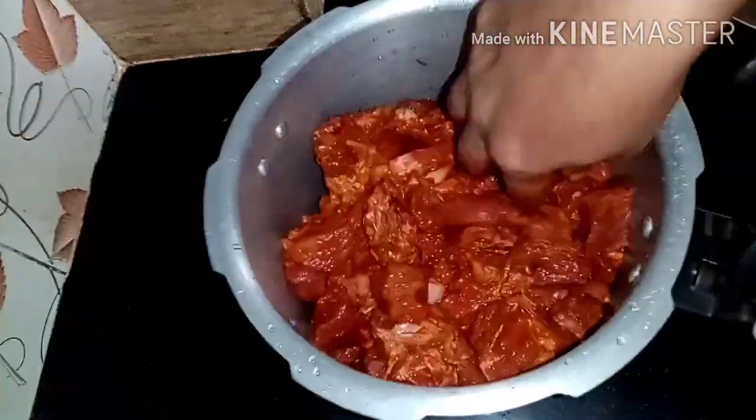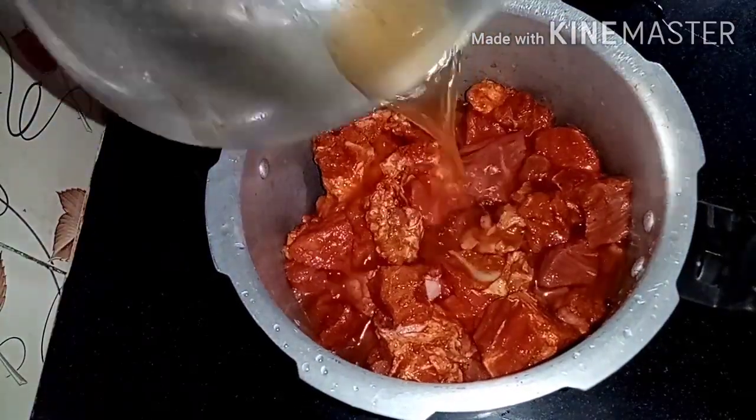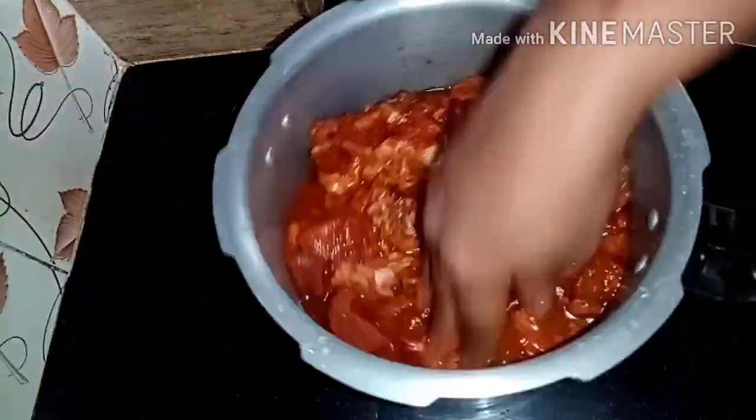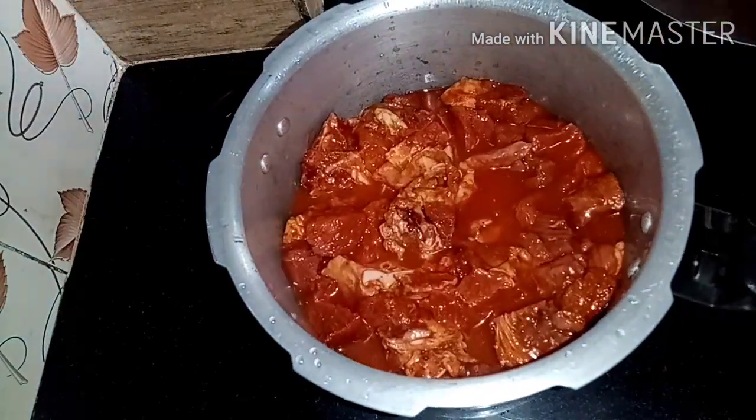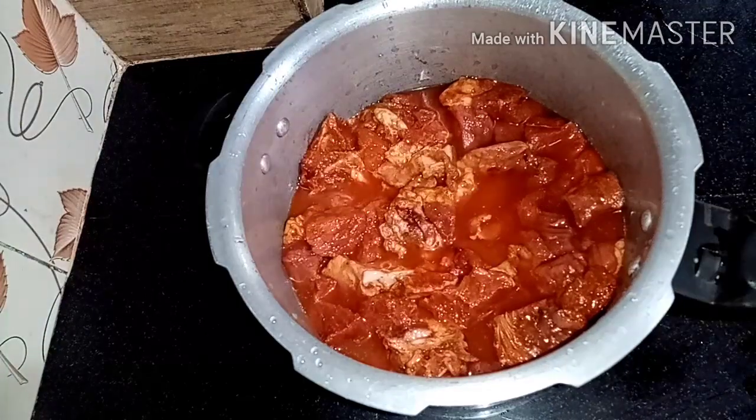I'm going to make three eggs. You want it to be cooked. I put the beef in the meat.